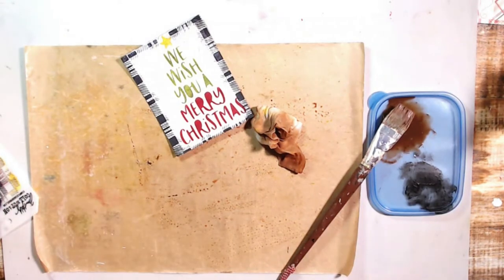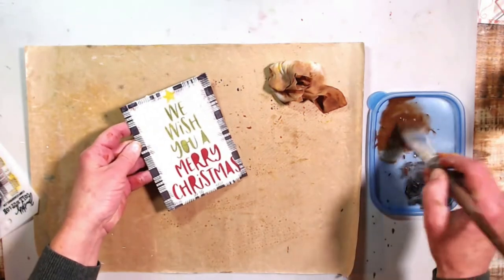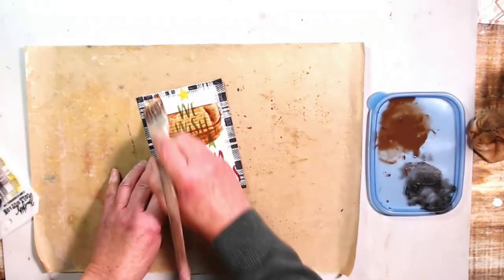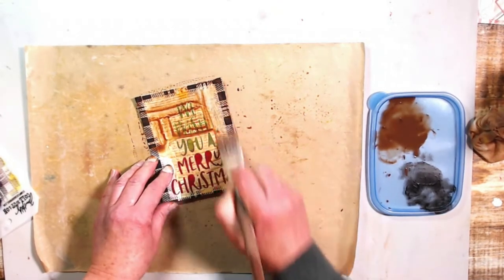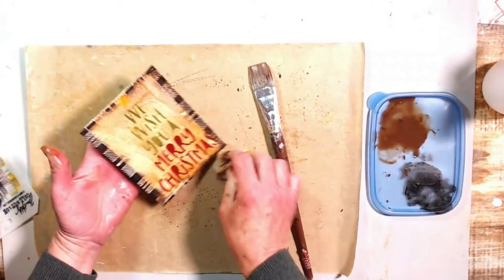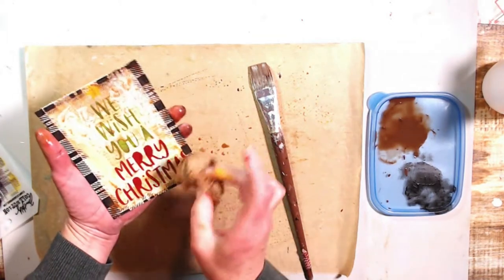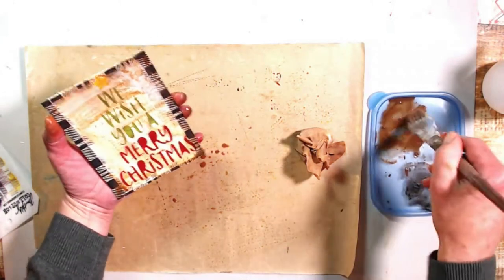Sorry about that phone call. Let me work on the last one. Isn't it fun when you're creating and you have no idea what you're going to do? I'm like, we're just going to do some Christmas cards and see what we can do. We bring out our stuff from our stash — all the things we cherish and love — and then it turns out cool. You just have to believe in yourself.